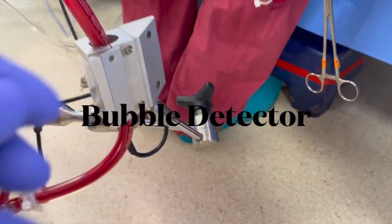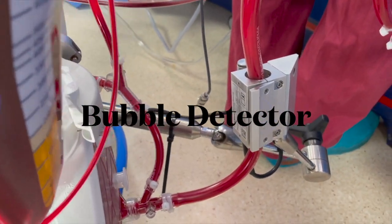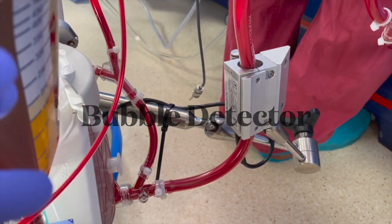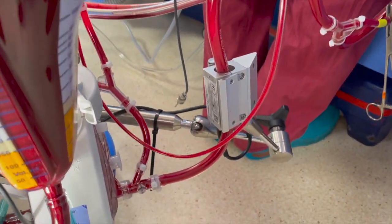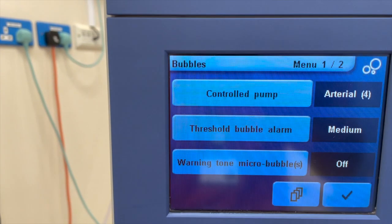Bubble detectors are key to patient safety. They are required to be clamped on the arterial line right after the arterial filter to protect against massive air embolism. The bubble detector automatically warns and stops the arterial pump.